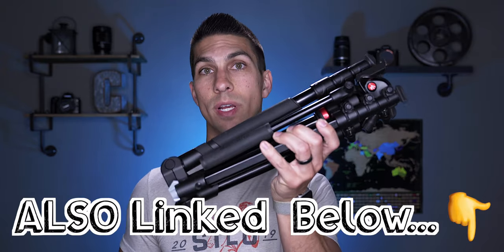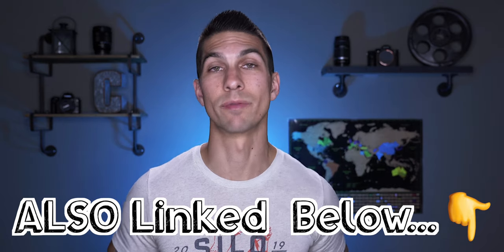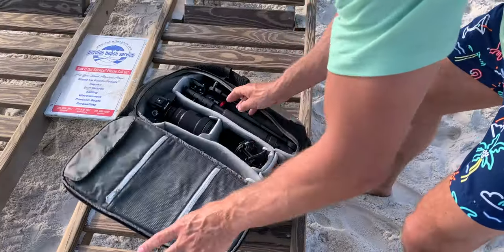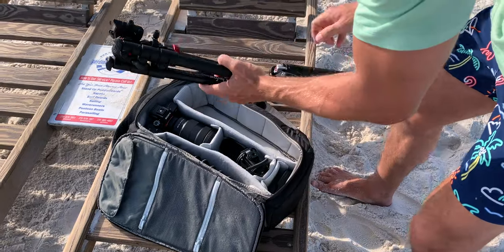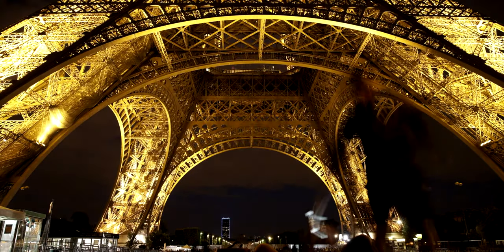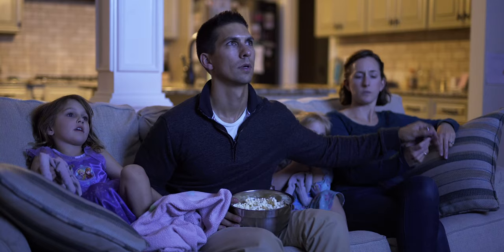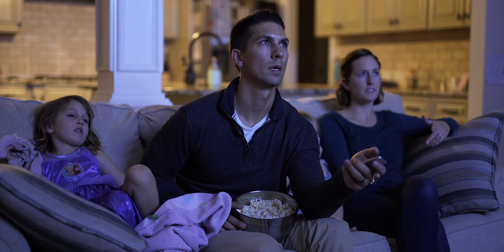This Manfrotto BeFree video tripod is a great option for travel filmmaking. It breaks down small enough to fit into my camera backpack, and I've literally taken this thing all over the world with me. I've used it mostly for filming YouTube videos in hotel rooms in many different countries, building up my library of time lapses from various famous locations, for getting some cool looking long exposure shots, and I've also used it in a few of my short films.